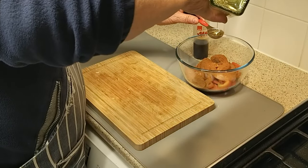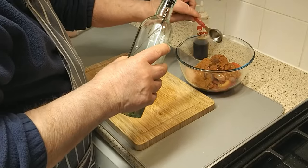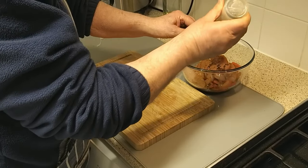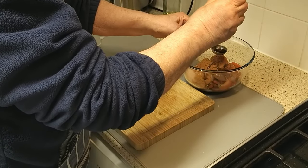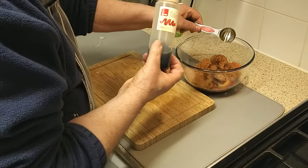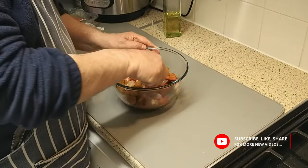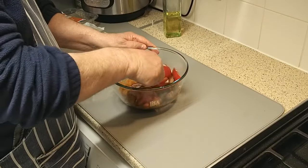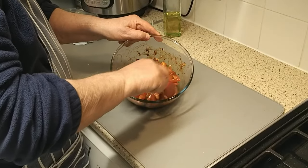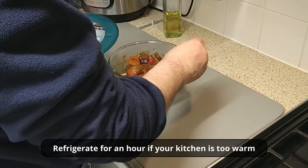Now add a tablespoon of olive oil and two tablespoons of soy sauce. Give everything a thorough mix so the spices coat all the ingredients together. Once that is done, cover the bowl and set aside for about an hour and let the marinade do its work.